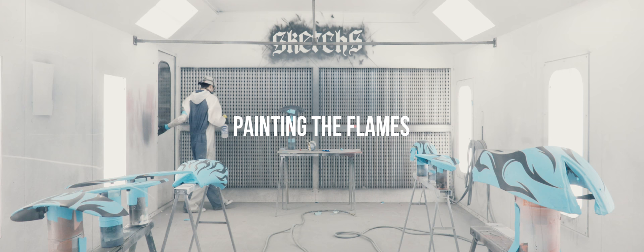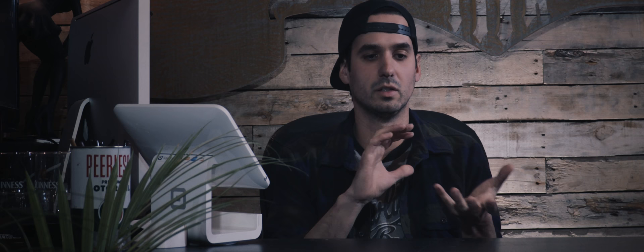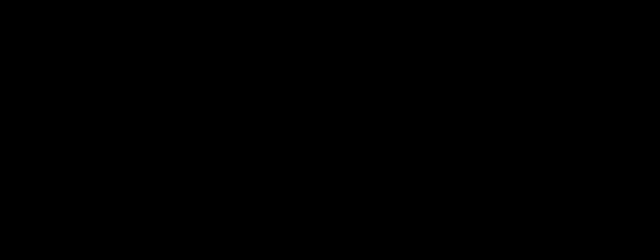Alright, now that it's time to paint the flames — we're doing ghost flames on this bike. Basically what that means is they're not actually going to be solid flames like you'd see on a hot rod. They're meant to look ghost-like — they're not predominant flames, so you'll see them more prominently in certain light, and in other light they're not going to be as crisp.